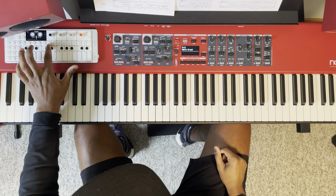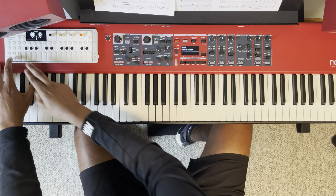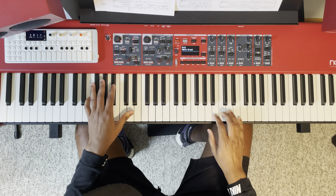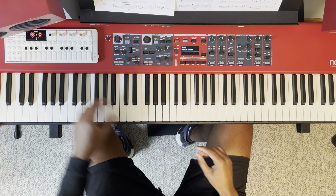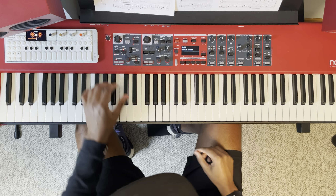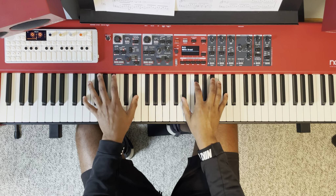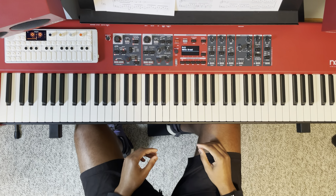I set the start point and the end point. Hitting stop and record at the same time goes to the very end of the tape where I have stuff created so far, and I just start recording. I quickly check my levels — looks pretty good — and then I go in here and show you.